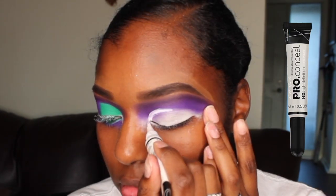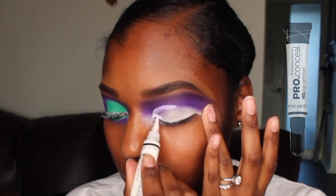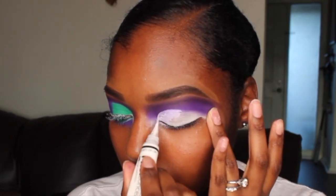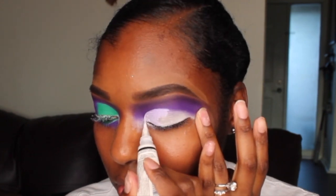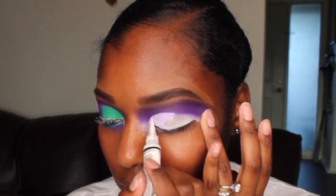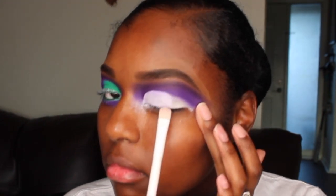To cut my crease, I'm using that same concealer. I initially do my entire lid with the concealer because I don't want the shades to look two different colors going down. I like to prime my lid first, and then when I do my cut crease I go back over with the concealer again. Before I apply the green shadow, I'm just drying down that concealer a little bit.